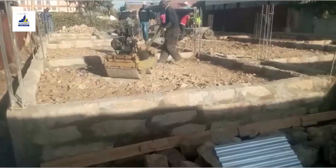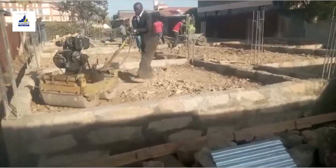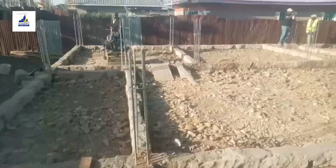On day 8 we started compacting the hardcore in layers. The importance of compaction is to provide greater bearing.